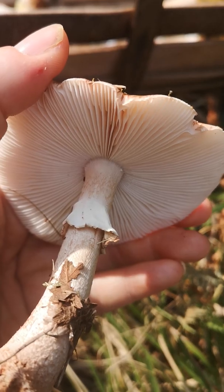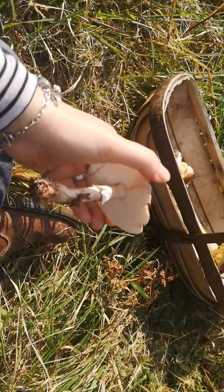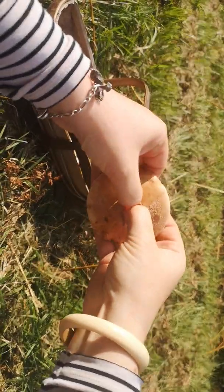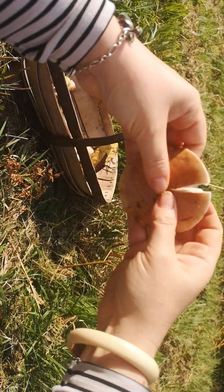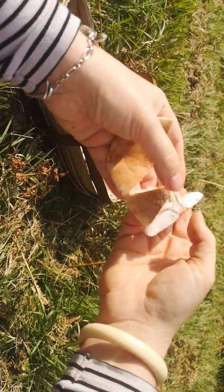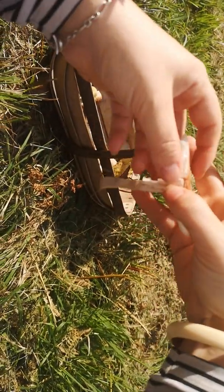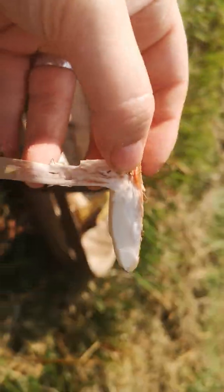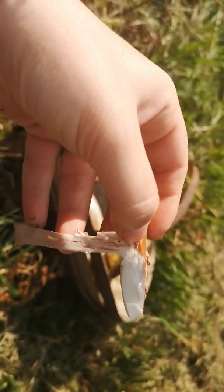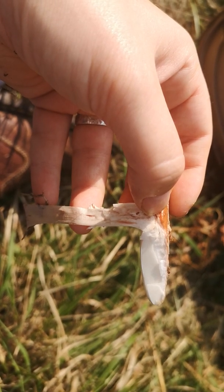It can be difficult to tell, so one thing you can do — I'm going to struggle because I realised I need a glamorous assistant — is cut it in half. If you cut it in half, it's much easier to see how much of the gill is attached to the stem. I would say these are adnext, possibly even close to free, but adnext for now.